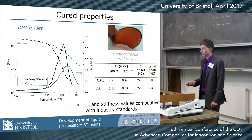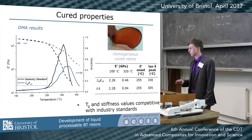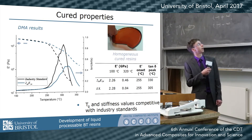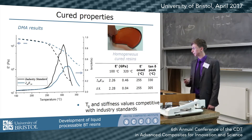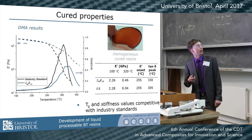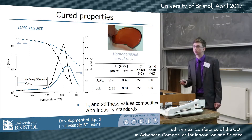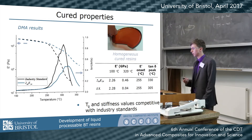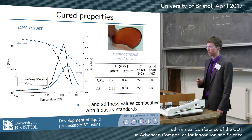When you cure these materials you get homogeneous resin systems. DMA results are compared to the current industry standard shown in black. The storage modulus at 100°C is very similar to our system, and the onset of stiffness degradation occurs around 250°C — competitive with the industry standard — while the actual degradation is much less severe. The tan delta peak is also shifted significantly to higher temperatures, so we are at least competitive with what's currently in industry.